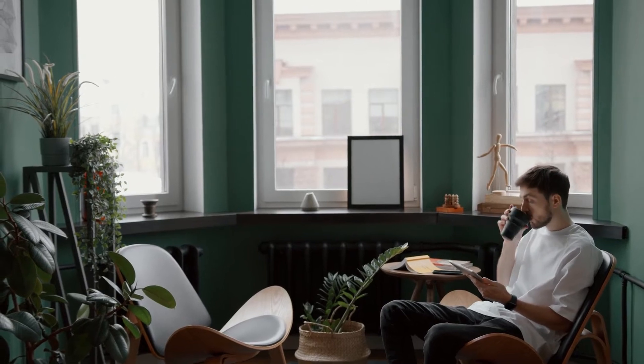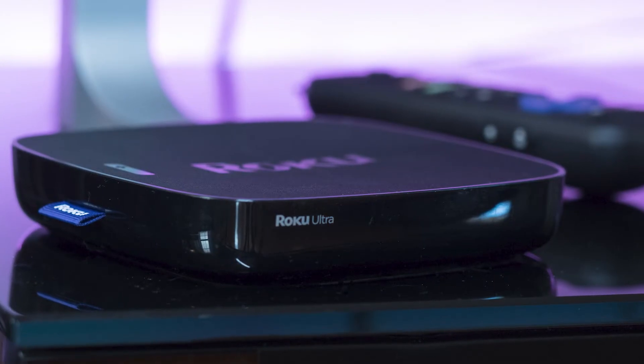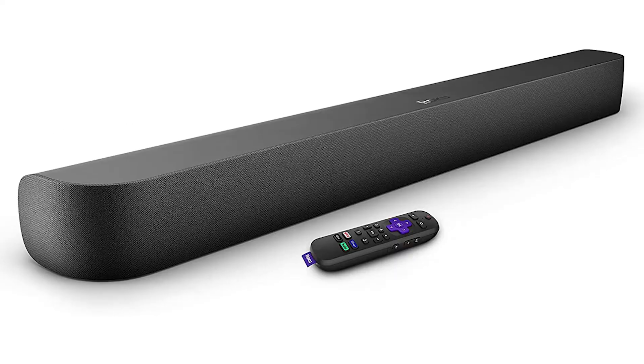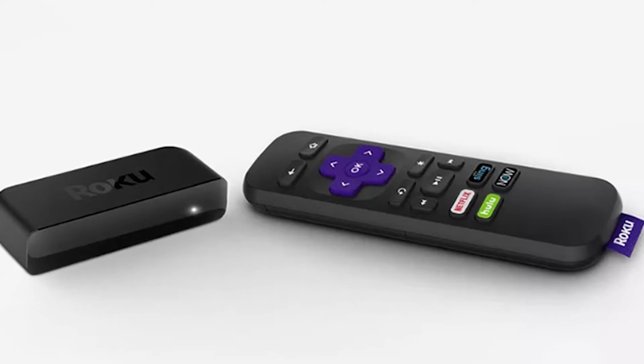The first way I'm going to show you how to mirror your iPad is using a Roku device. This works with the Roku Ultra, Roku Stream Bar, Roku Smart Sound Bar, Roku Streaming Stick Plus, and the Roku Premiere.